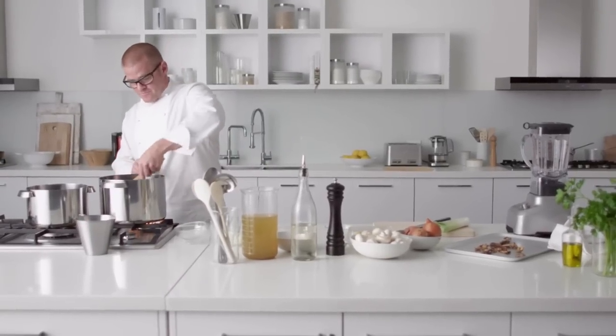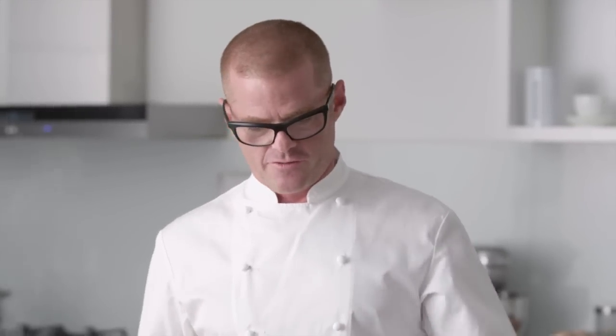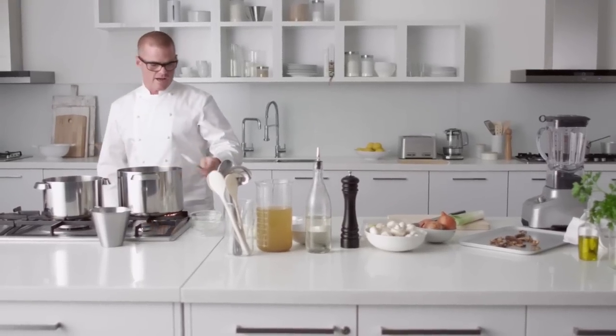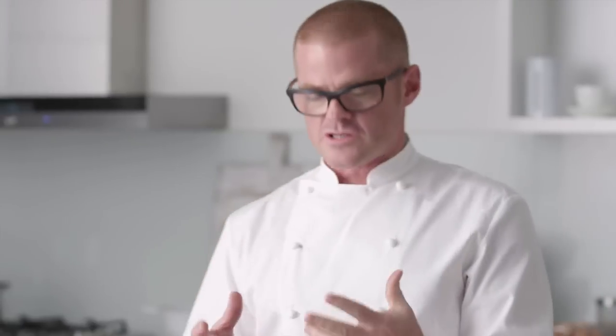A lot of cooks at home follow a recipe but they don't smell and they don't taste — just think about what you want out of the dish. Use your senses in the kitchen. You can smell when that raw onion note has gone and a bit of sweetness has come through. So now I'm going to add a little bit of vermouth. This is just going to add a little bit of acidity but also a really sweet fragrance that works so well with onions, mushrooms, and butter.